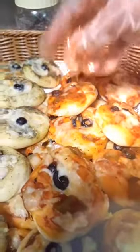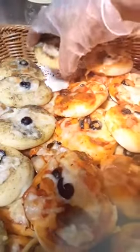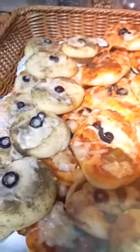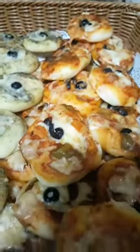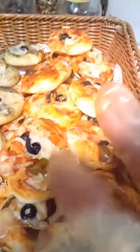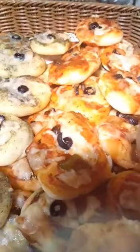Leave the dough to rest for one to two hours. Thank you for watching, guys!